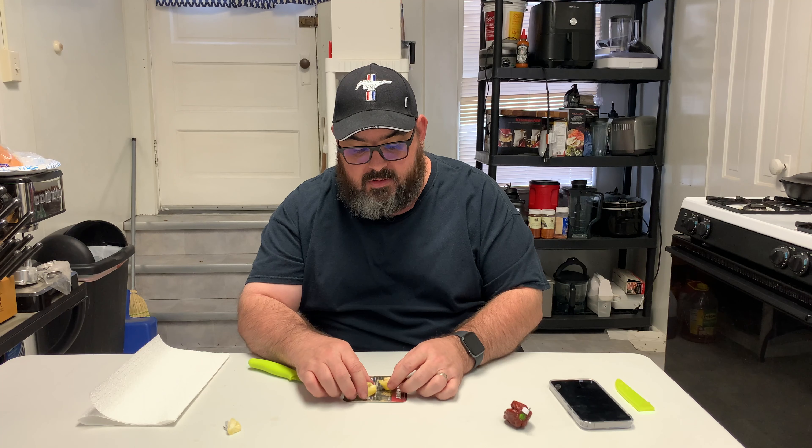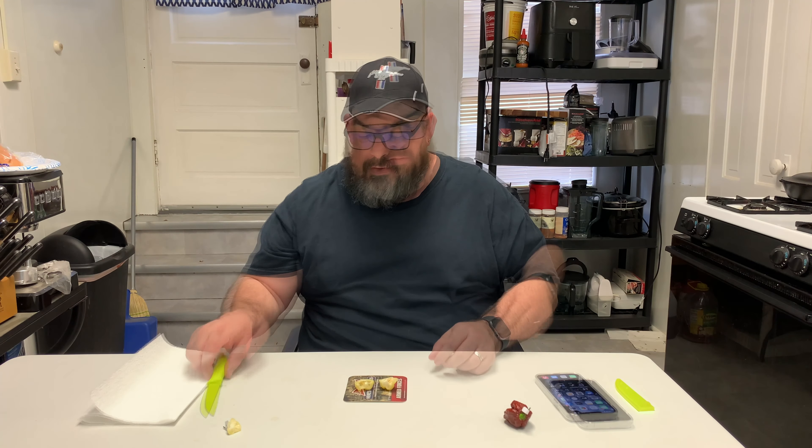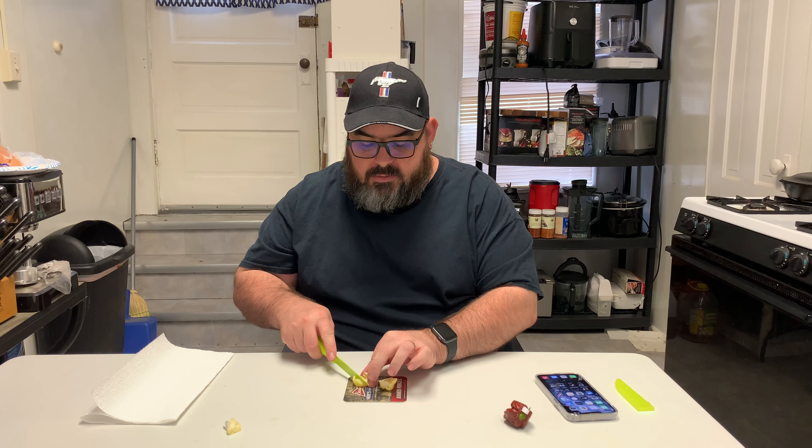I googled the seven-pot white — as far as Scoville units, it says anywhere between 1.1 million roughly to 1.8 million Scoville units. As far as the lava chocolate, these are up there like around 1.8 plus million Scoville units. So these have got some heat today.